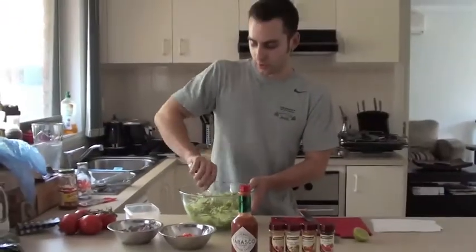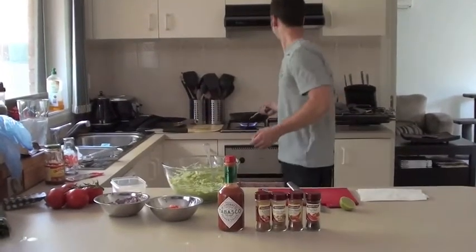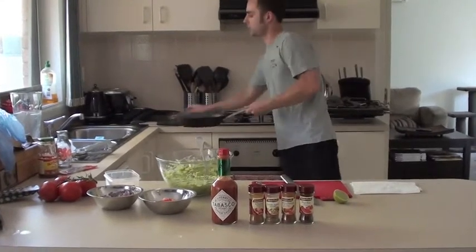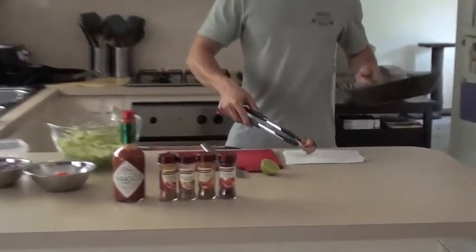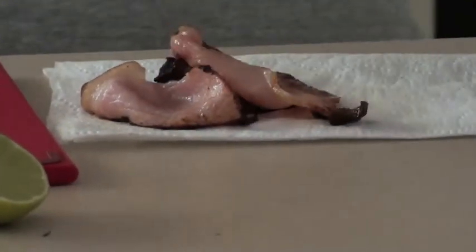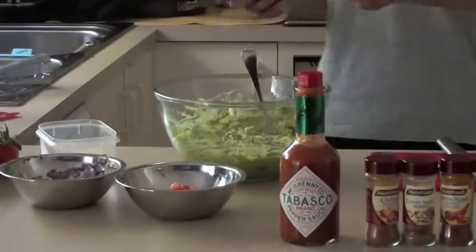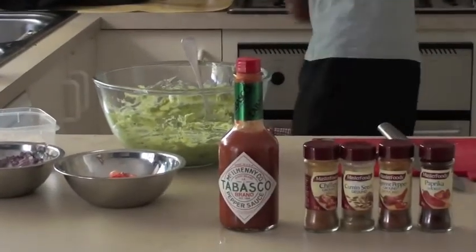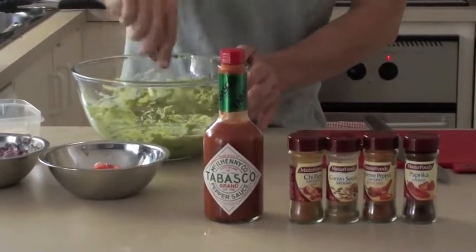Now, depending on how crispy you like your bacon — that's done. Place it on some paper towel so it drains a little bit. But what I want to do is take that bacon grease and actually put that in with the avocado mixture. It just adds a lot more flavour to it.